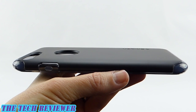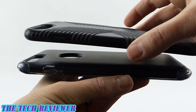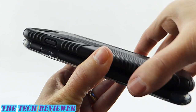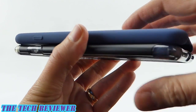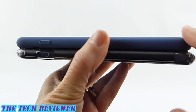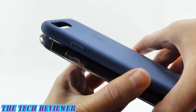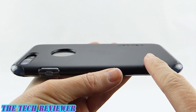Size-wise, the Spigen Hybrid Armor case is quite slimline and compares very favorably with cases like the Speck Presidio Grip. It's definitely thinner than that, and if you look at it next to something like the Apple Silicone case, it's pretty much about the same size — just a little bit longer, but of course it does have a bottom, whereas the Apple Silicone case doesn't. Overall, we're looking at a very slim profile.